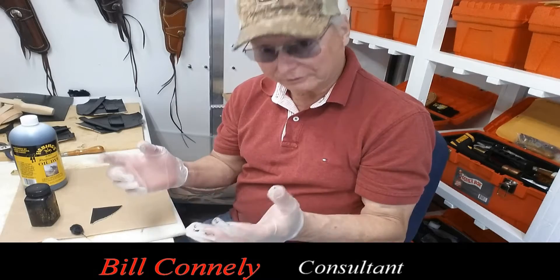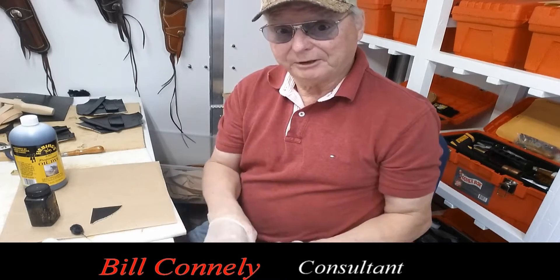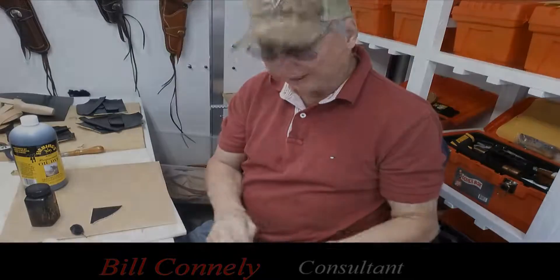There isn't a whole lot to it — there are different colors available. I hope this has been helpful to you, and hey, have a great day and take care now.